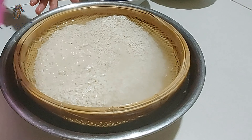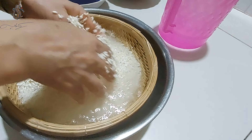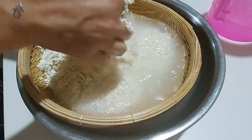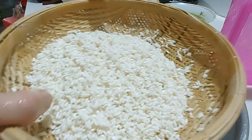Bây giờ mình sẽ đi vo nếp. Mình vo nếp ra sạch sau đó mình để ráo nước, cho cái hạt nếp của mình nó khô. Sau đó mình sẽ bỏ vào cái nước màu để ngâm, cho cái hạt nếp nó thấm cái nước màu vô. Mình ngâm khoảng 8 tiếng, hoặc là có thể ngâm qua đêm.